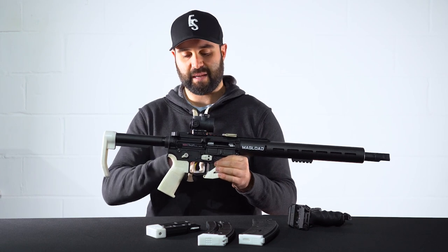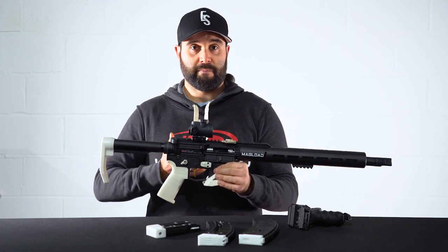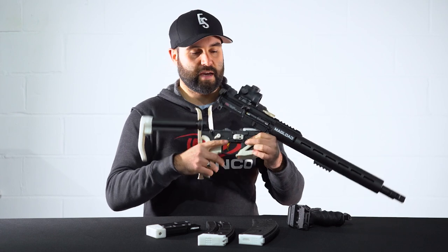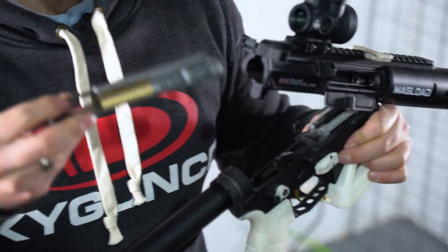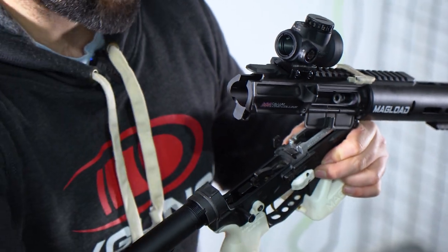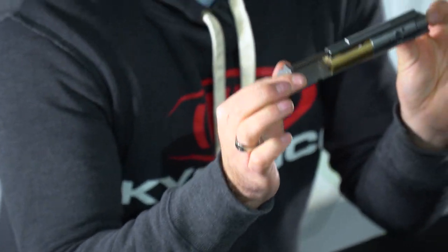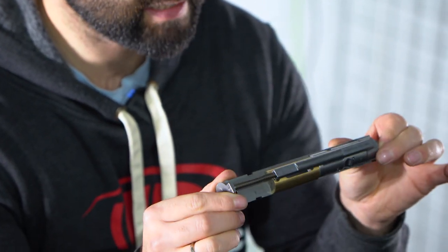Ordinarily these receiver sets are meant to be in .223, but of course we can only have .22 rimfire semi-autos here within the UK. So Cotswold Classic Arms drops in the CMMG conversion kit. This is where Cotswold Classic Arms separates itself from everybody else, knowing a lot more about the conversion kits, how they function, and also how to tune them. It is sold as a drop-in part, but it is far from drop-in — there is a lot of tuning and tweaking required to get this competition ready and to get the reliability that you need.